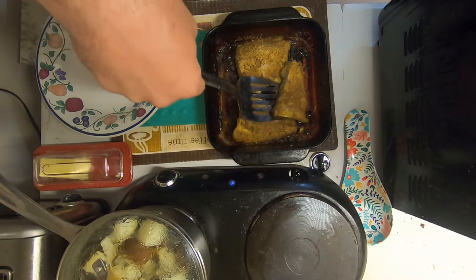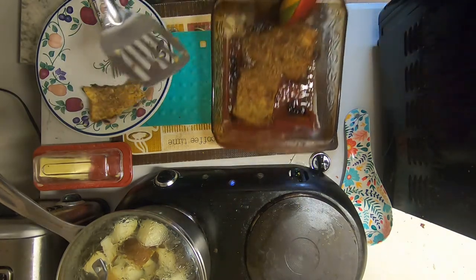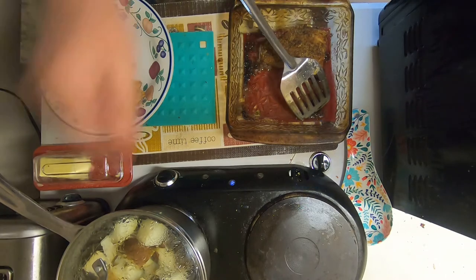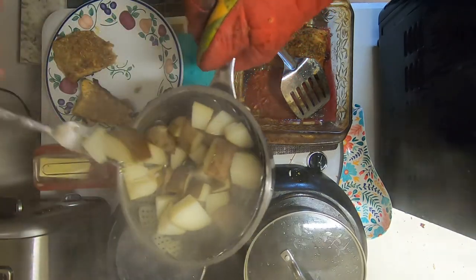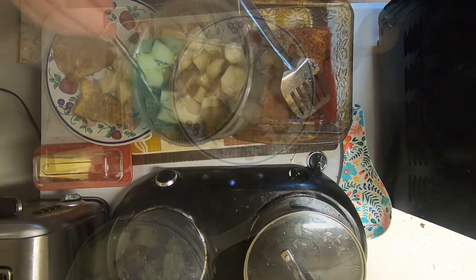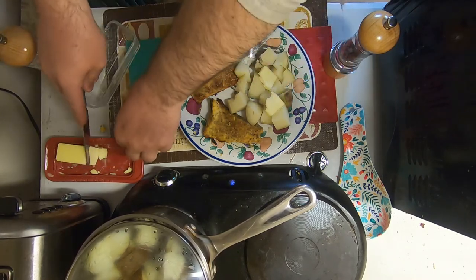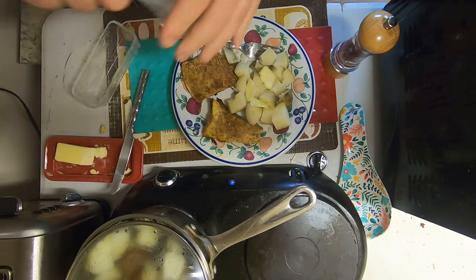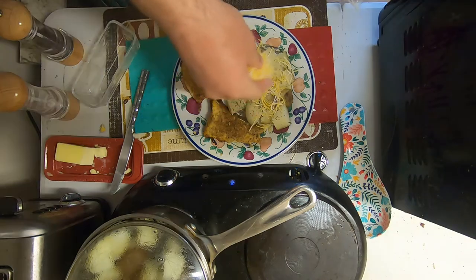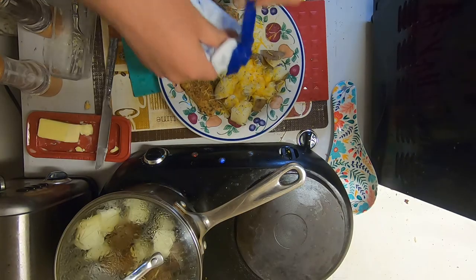Alright, we have our lake trout, salmon, and our potatoes. Throw a bit of butter on the potatoes, a little salt, a little pepper, a little bit of cheese — or a lot of cheese — and I'm going to throw a little sour cream on there.